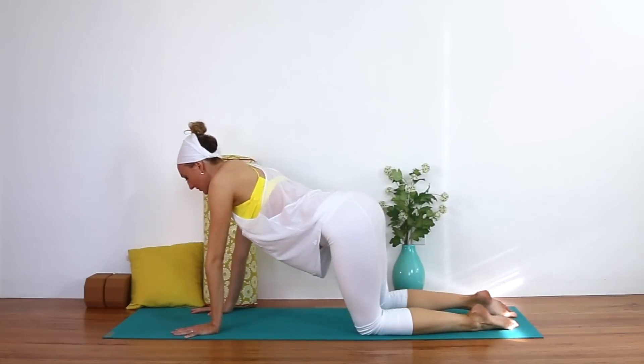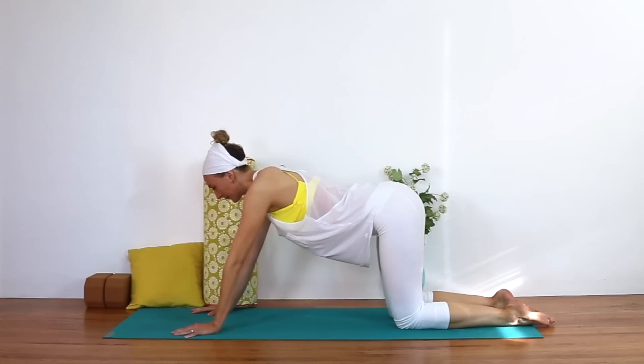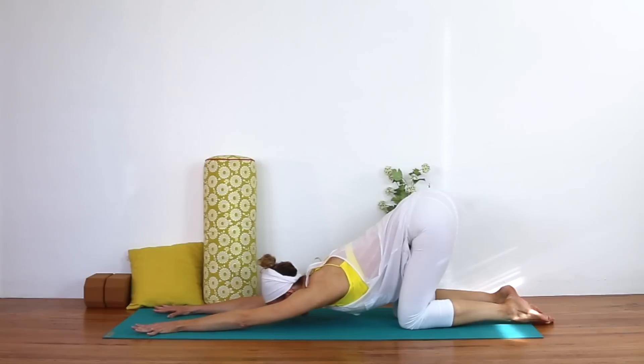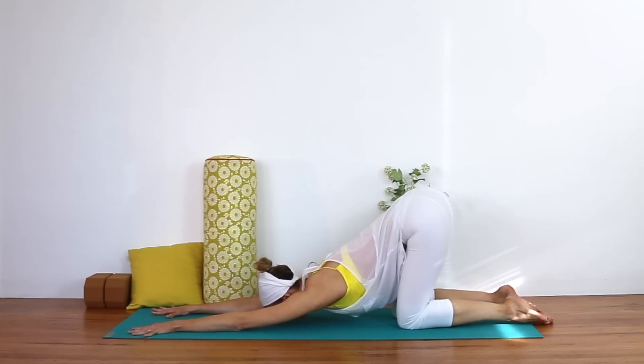Pause and find stillness at center. You can back your hips up and walk your hands forward so your seat stays over your knees, just allowing your forehead to move towards the floor, opening up the shoulders and the chest. Relax both shins into the floor and take five deep breaths here.